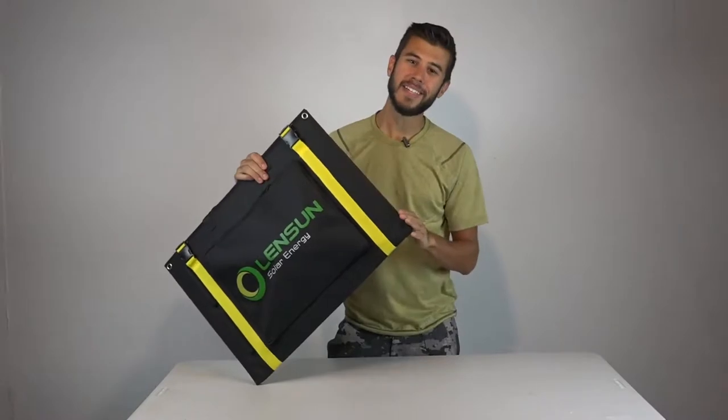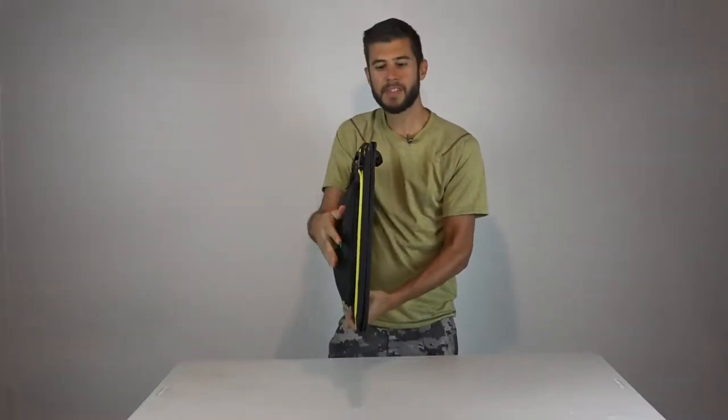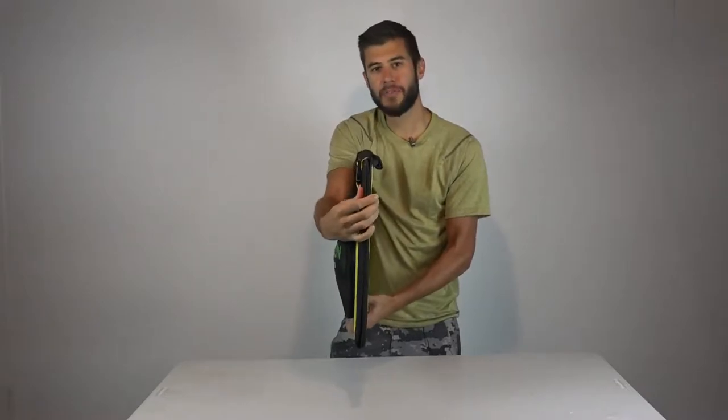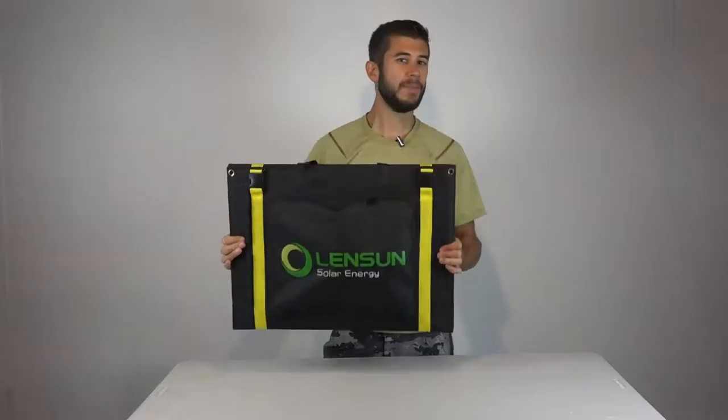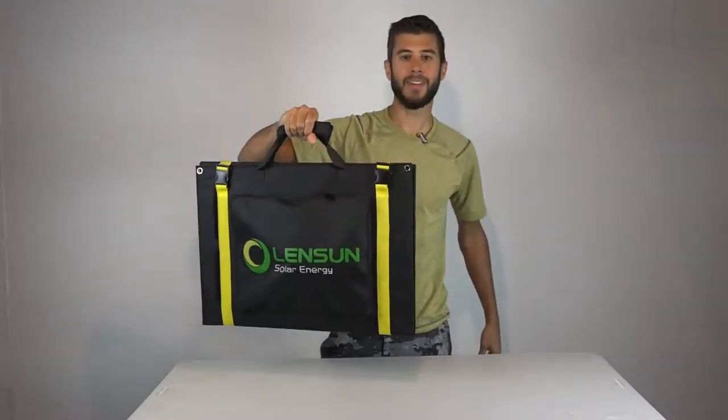This system utilizes a laminated monocrystalline solar panel system, making it incredibly lightweight and incredibly small. It measures about 24 inches long, 17 inches wide, and about 2.5 inches deep including the pouch—only about half an inch deep for just the solar panels. It amazingly weighs only 8 pounds and includes an easy-to-use carry handle.